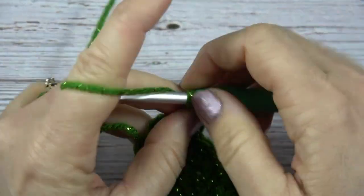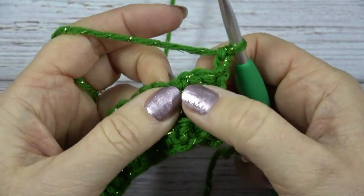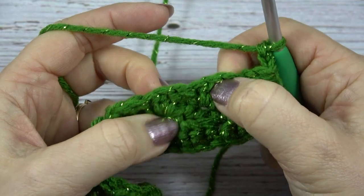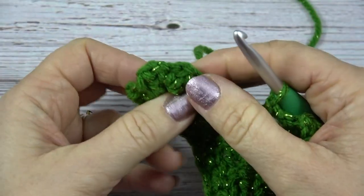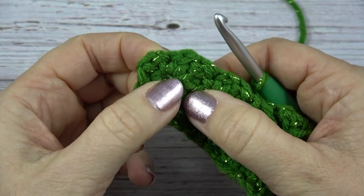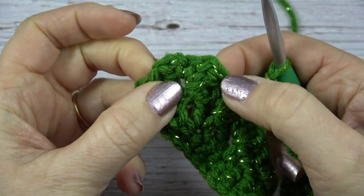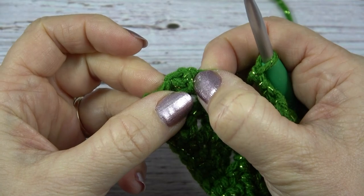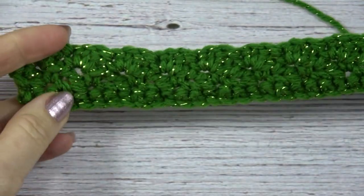I've gone all the way across the row. This is my last shell: the double crochet, the chain one I worked into, then the single crochet, and here's the chain two turning chain. I end the row by doing a single crochet in that last single crochet of the last shell. Then I chain two, turn my work, and do the same thing again — single crochet, chain one, double crochet in each chain one across.